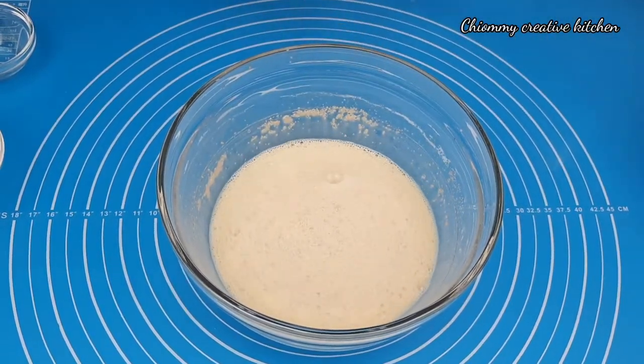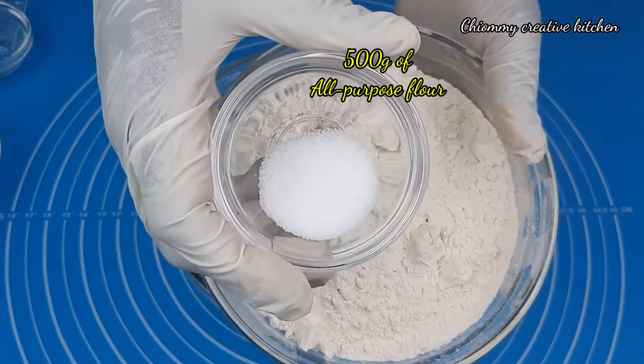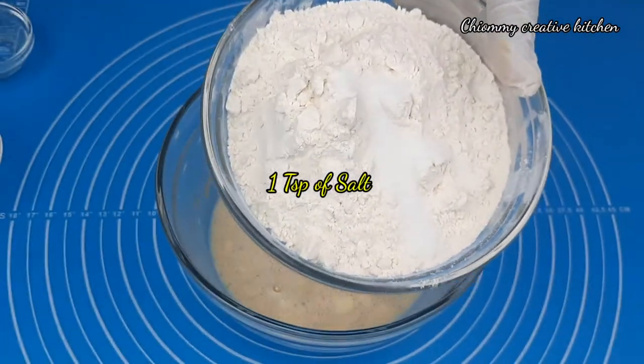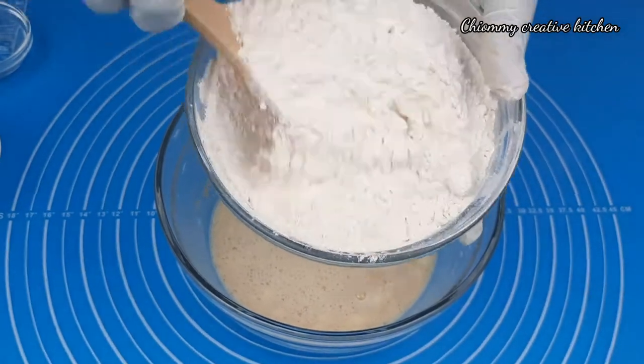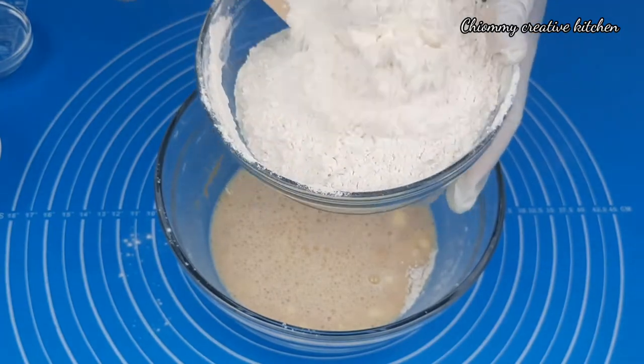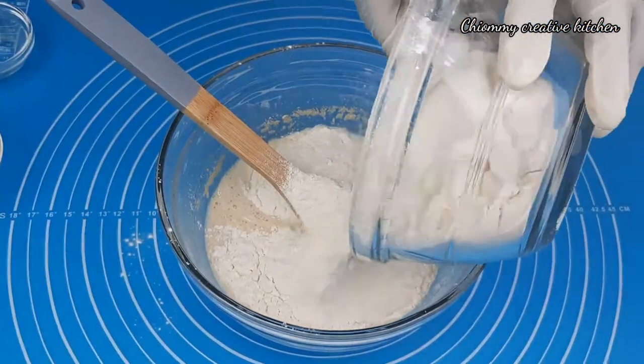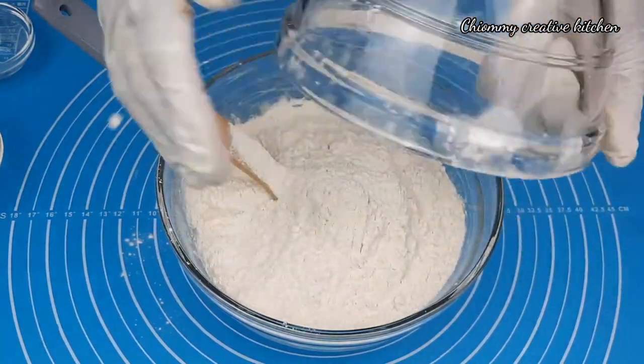Now for the dry ingredients — in this bowl I have 500 grams of all-purpose flour. I'm going to add one teaspoon of salt and mix them well with my wooden spatula. Then pour the dry ingredients into the wet ingredients.